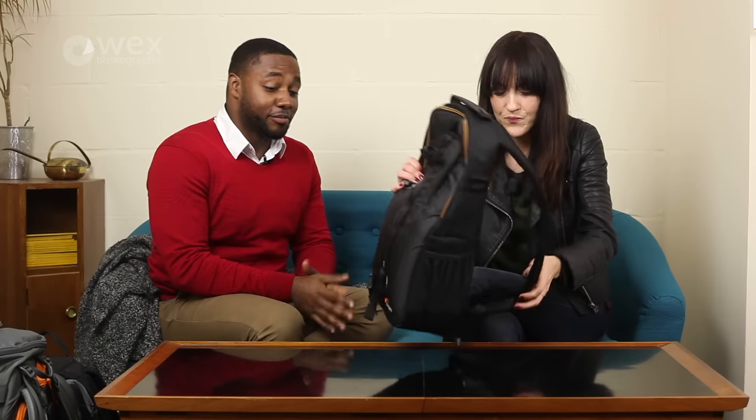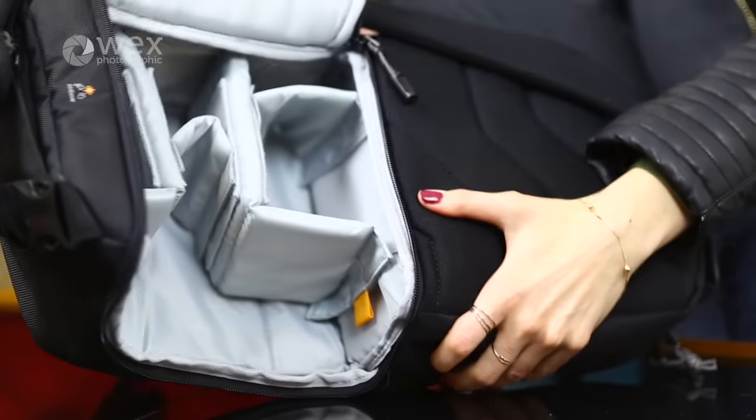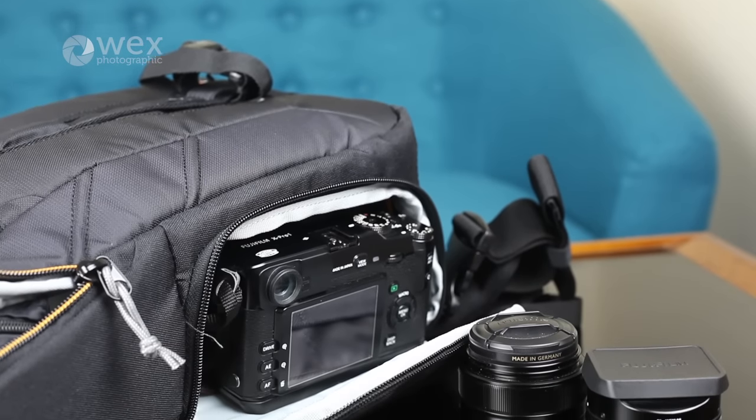So this is a sling bag from Lowepro. A bag like this is really good if you're a cycling photographer or just on the move, because you've got this side entry thing going on. So for example if you don't want to take your backpack off, if you're working on the go, you can just swing that around to the front of your body and take your camera out really easily. I think that camera bag is great for easy access and for speed.